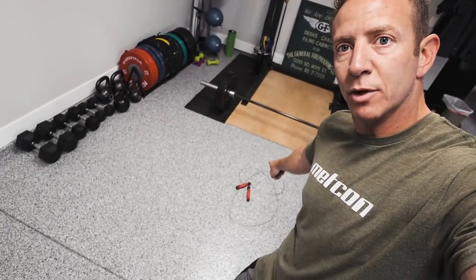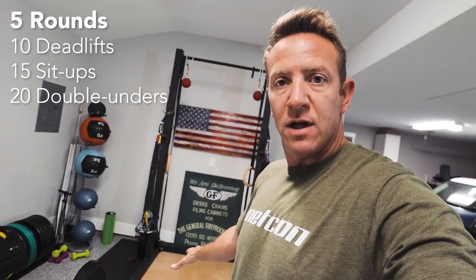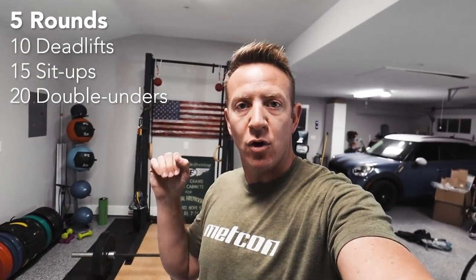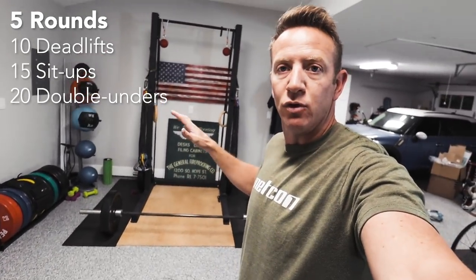We are done with Cindy. Now we're moving on to some deadlifting, sit-ups, and jumping rope. During the jump ropes, if you can do double unders that is preferred; if you can't, do singles. We're gonna do ten deadlifts, then 15 sit-ups, then 20 double unders — five rounds total. Make sure you pick a weight on the deadlift that you can do for 10 reps and sustain through all five rounds.